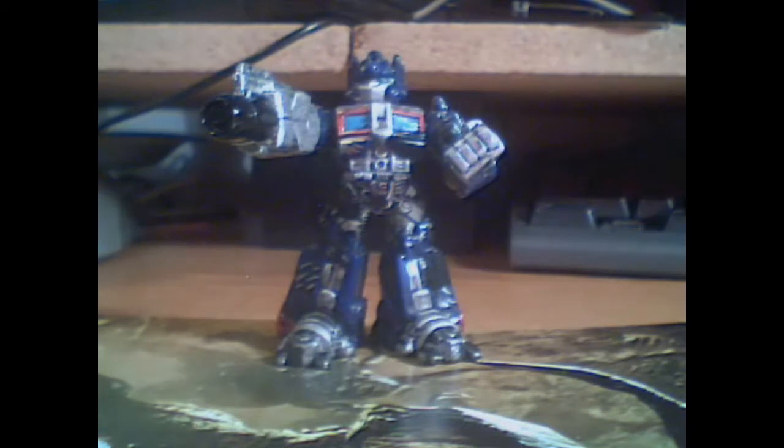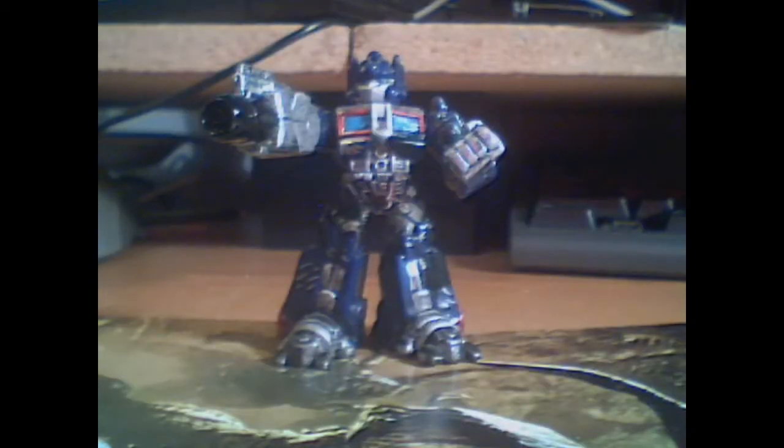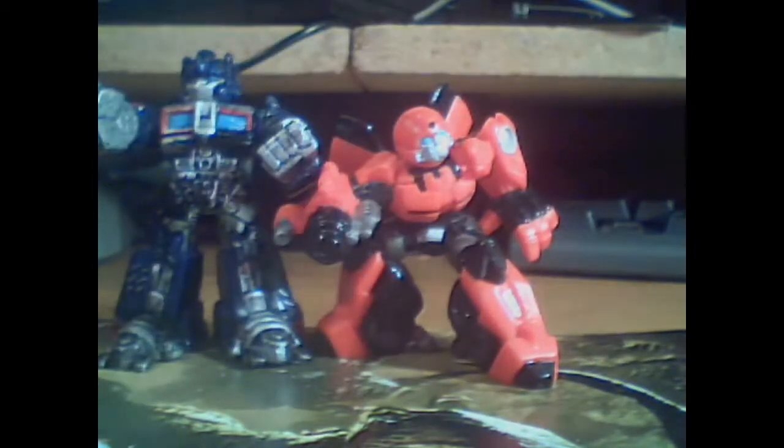Hey, what's up, Seasray? Just watching Robot Heroes Wave 1 Part 2B, watching Optimus Prime and other mini-figure videos, and I haven't seen Optimus Prime. I got mine with the Best Buy exclusive DVD set. It came with the Cliffjumper together in the set.